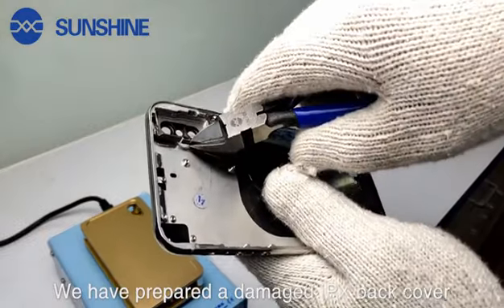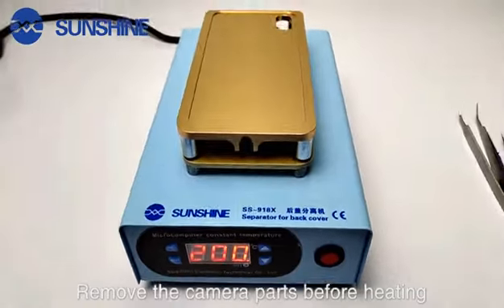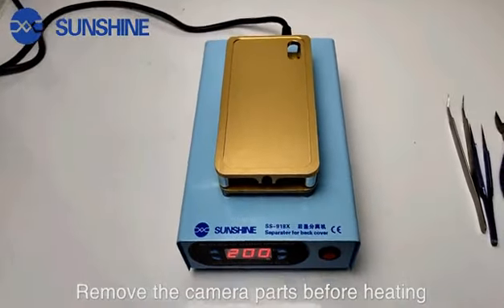We have prepared a damaged iPhone X back cover. Remove the camera parts before heating.